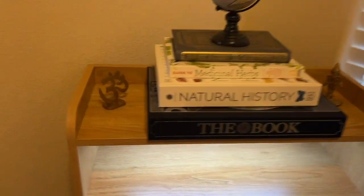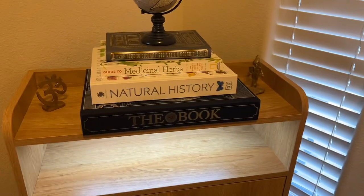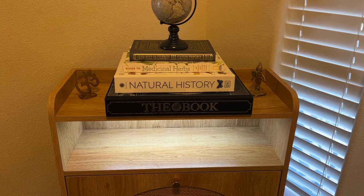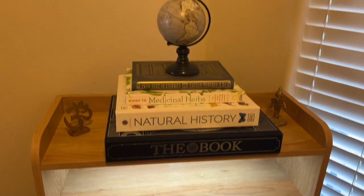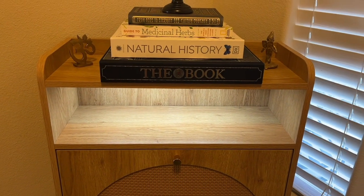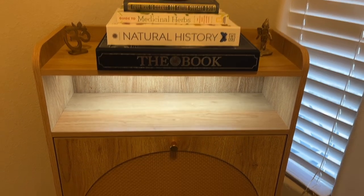On the top here, you have this nice area where you could put some trinkets. Maybe when you're walking through the door, throw your keys, your bag, your wallet there. I'm using it for some of my history books — books that I really enjoy grabbing to just look up facts. And there's a couple little trinkets that I've collected underneath here. I'm probably going to use this to just toss in my keys and other things that I need to grab when I get to the door.